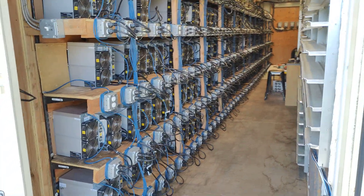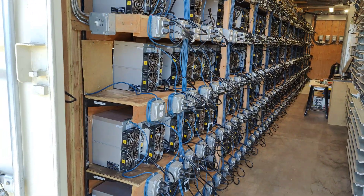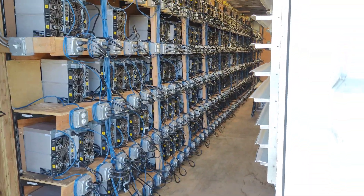Before we get started: Bitcoin saves you from inflation, Bitcoin saves your wealth, and Jesus Christ saves your soul.